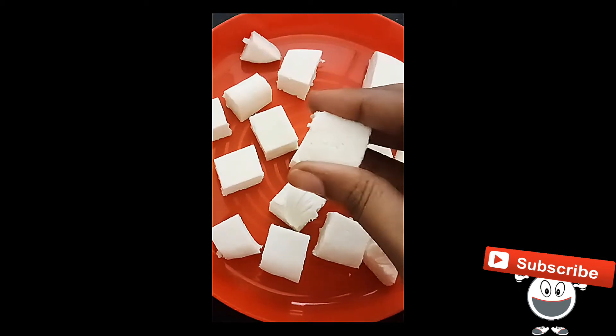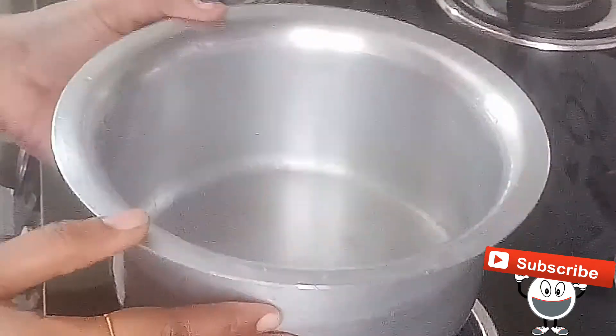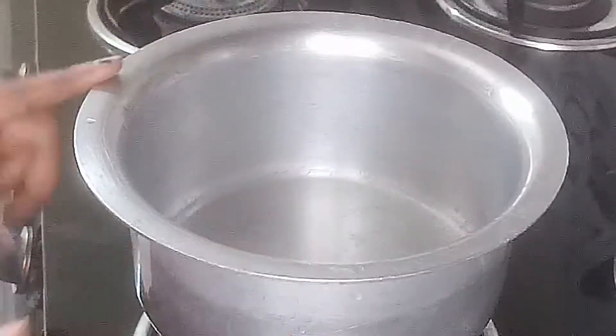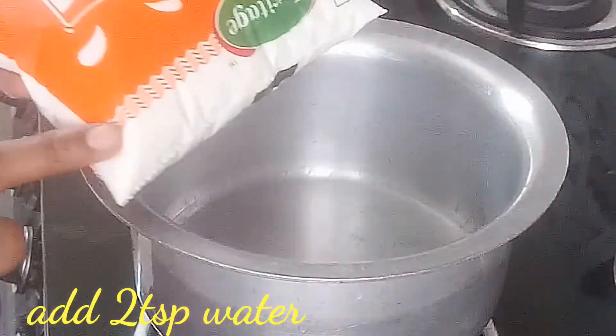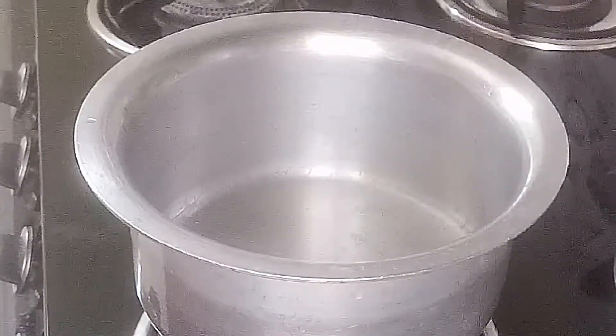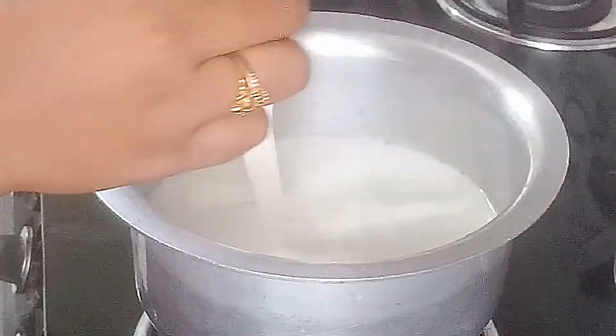We use a lot of paneer and we need to use the paneer. We have a bowl and a steel glass. We need to soak the paneer for 6 hours.